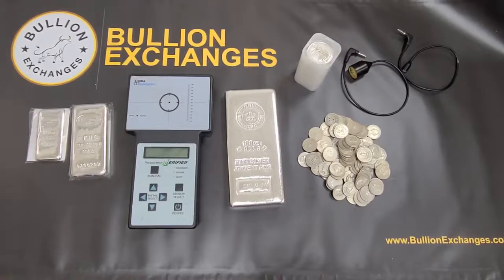Basically how it works is that the Sigma measures the resistivity of the metal. Gold, silver, platinum, and palladium all have different resistivities and electrical characteristics. So that's what the Sigma tests.